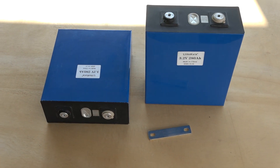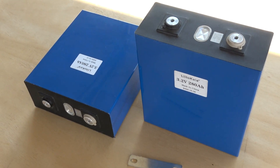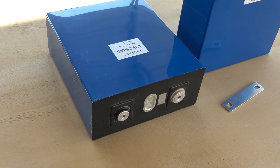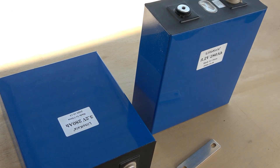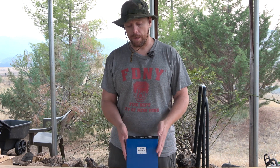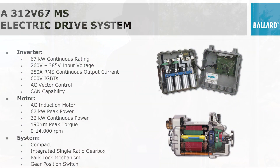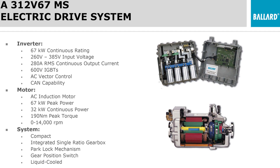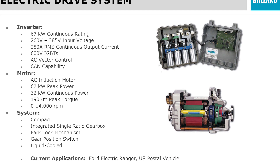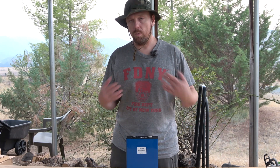These are 280 amp hour, 1C cells. You can definitely discharge at a sustained full 1C — 280 amps — which is really important for the Ford Ranger Electric, because the entire system draws only about 250 amps. These cells are perfectly matched to the current demands built throughout the Ford Ranger Electric battery system.